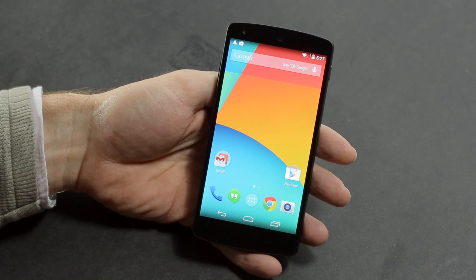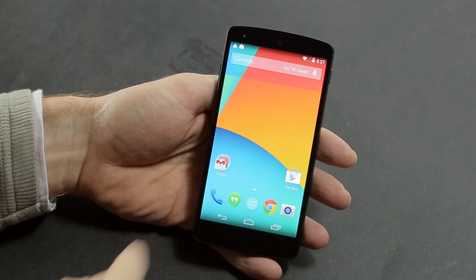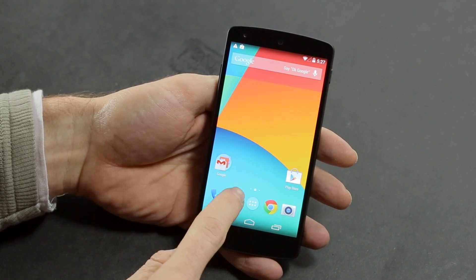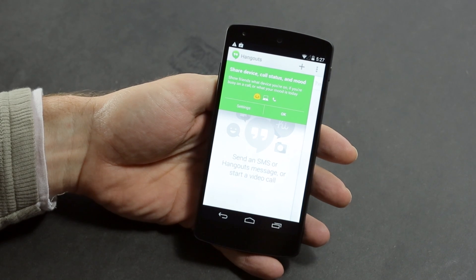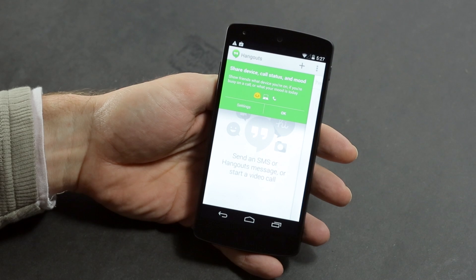There are some new icons — a new camera app icon and a new dialer. You'll also see that Google Hangouts is now a stock app for messaging. Now all your SMS and Google Hangouts are done through the one app, including video calling.